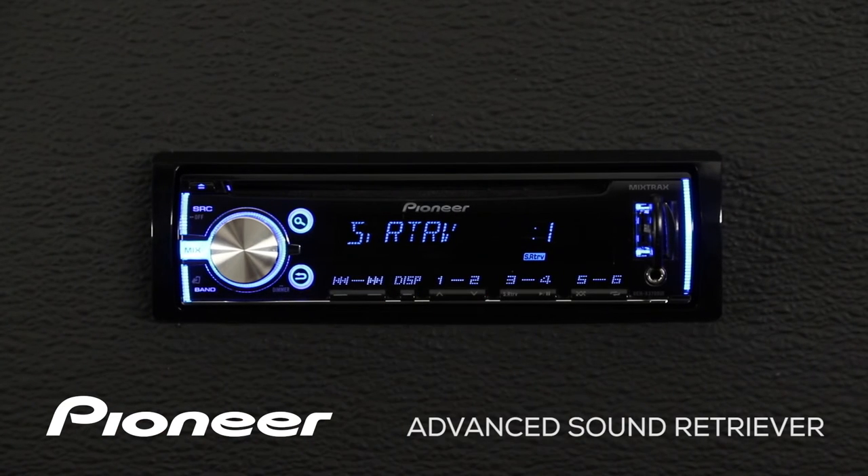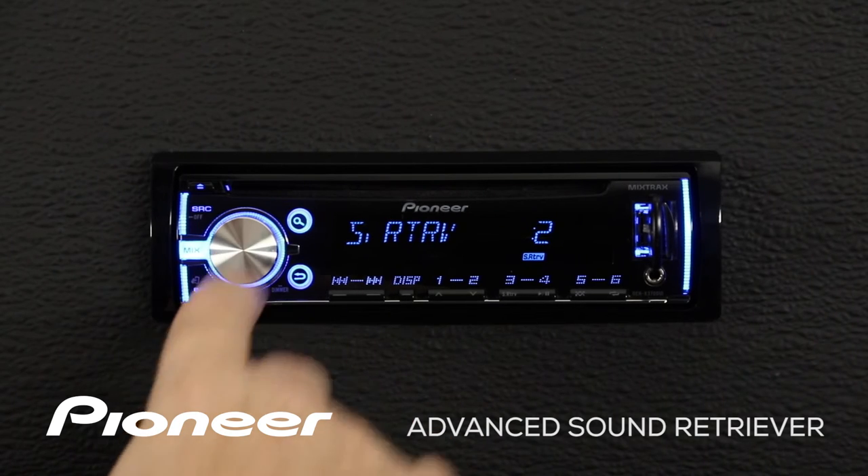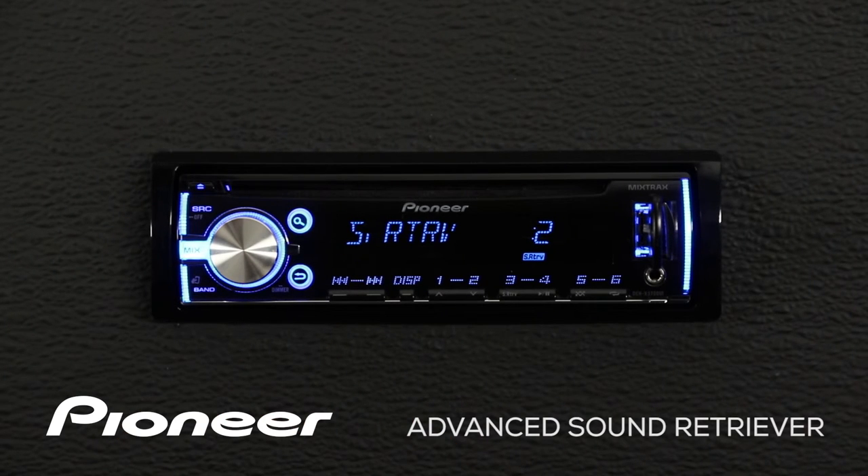Here you can see Advanced Sound Retriever is set to level number 1. If I touch in on the volume control, Advanced Sound Retriever switches to level number 2. If I touch in again, Advanced Sound Retriever is turned off.